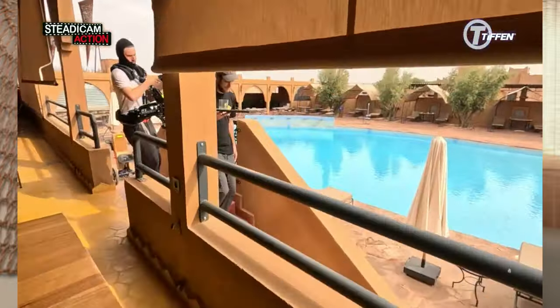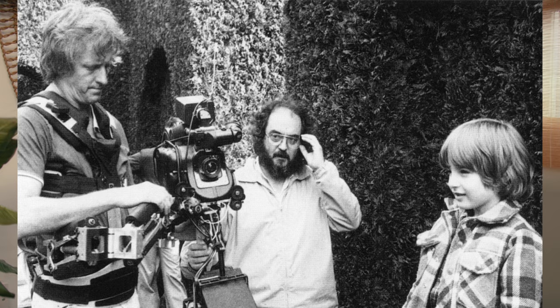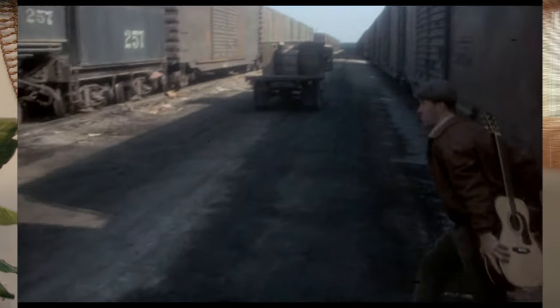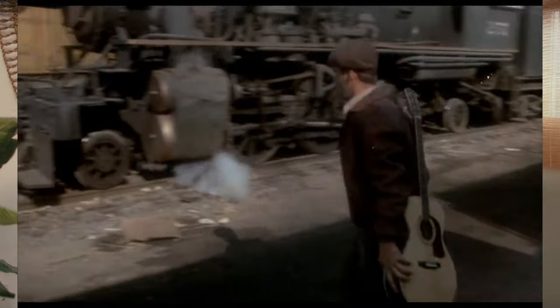The steadicam gives you the ability to move through scenes and follow actors smoothly, placing the audience in the center of the on-screen activity. The steadicam was invented by Gary Brown with a groundbreaking debut in 1975 on the set of Bound for Glory. Since it was first introduced to the film industry, it has gone through many changes — there have been many different models of the system and brands.